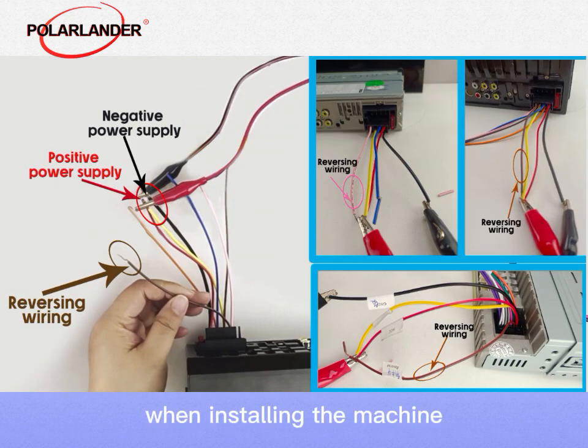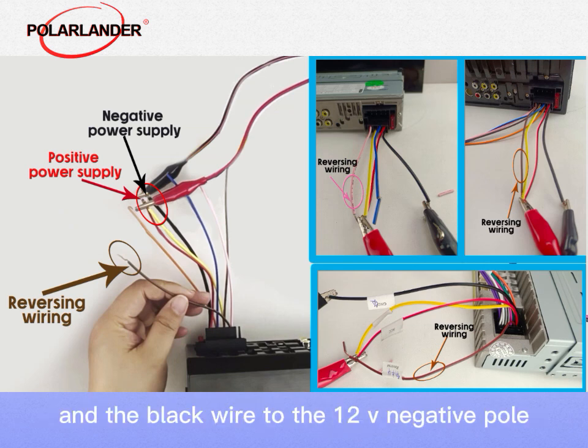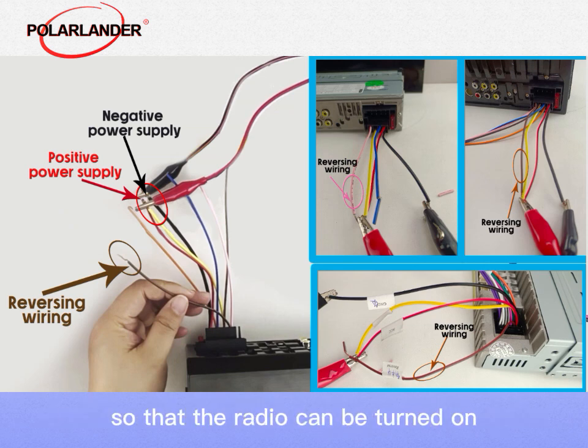When installing the machine, please connect the yellow wire and the red wire to the 12V positive pole, and the black wire to the 12V negative pole, so that the radio can be turned on.